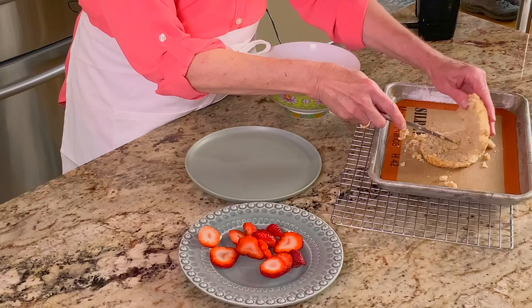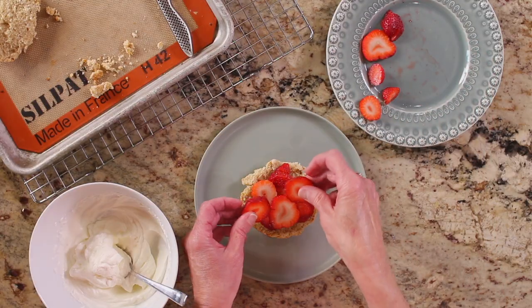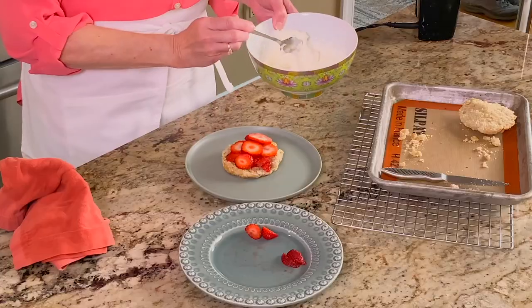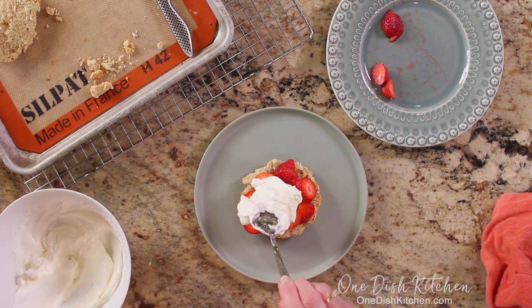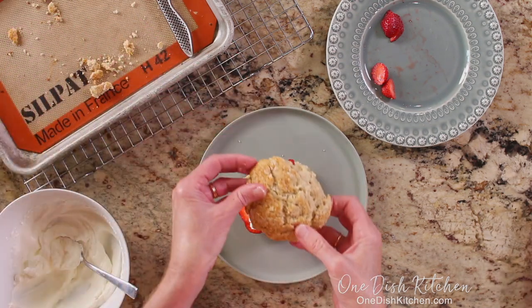Slice the biscuit in half. Spoon sliced strawberries on the bottom half and top with the whipped cream. Top with the remaining biscuit half.